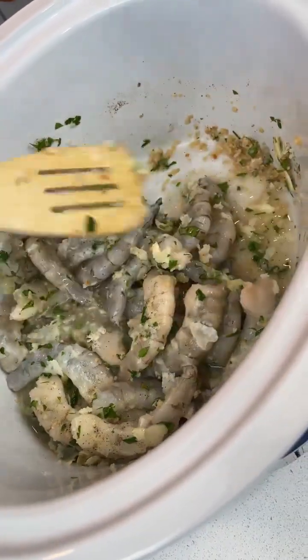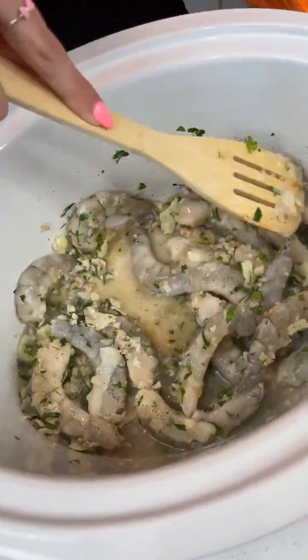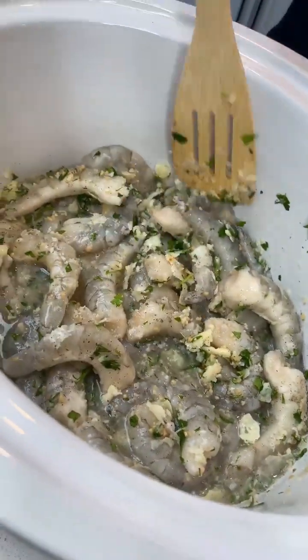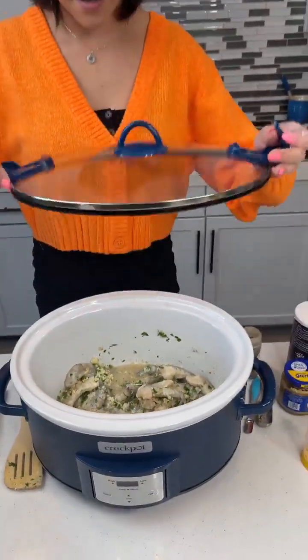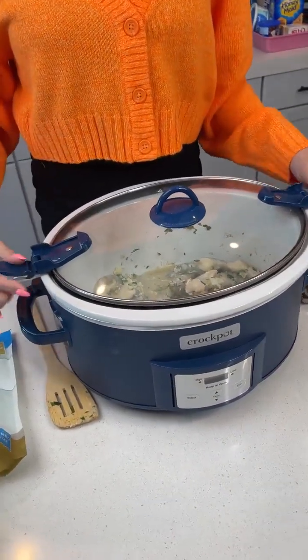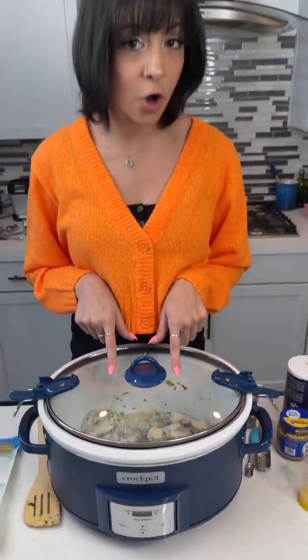What's really important about cooking shrimp in a crock pot is you want to make sure to keep the temperature on low. Now that everything is coated, we're gonna go ahead and cover our crock pot. Make sure not to latch it — that's just a safety feature for when you travel with it, so keep those latches loose. We're gonna cook this on low for about three to five hours.